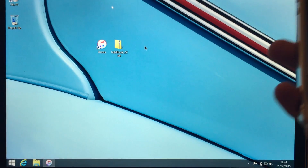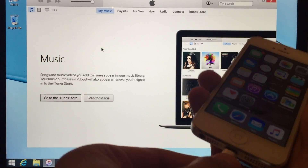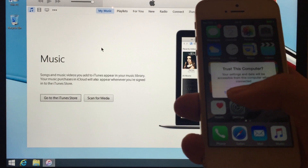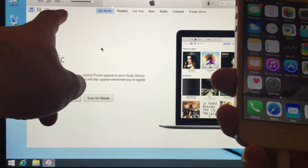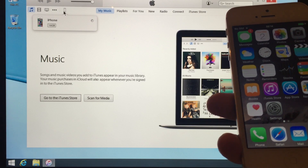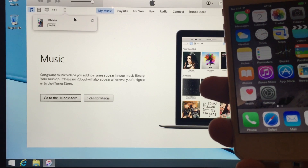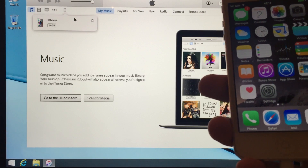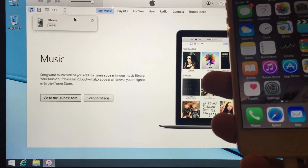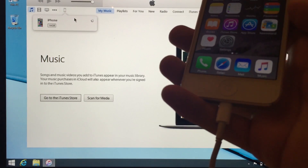The first step is to open iTunes — double click that. The second step: take your lightning cable and connect it to your iPhone, iPad, or iPod. If prompted on your phone you need to press Trust, and then you'll see the iPhone pop up on the screen. This whole jailbreak process is going to be in real time, so the duration of this video will give you a rough idea of how long it takes. This excludes your backup and putting everything back onto your phone from iTunes or iCloud.